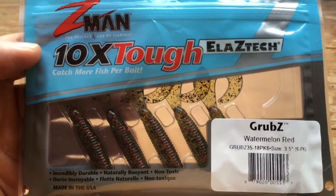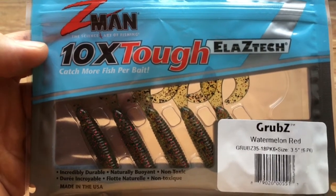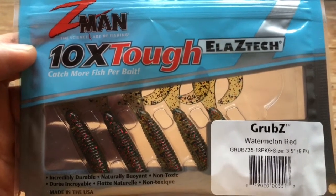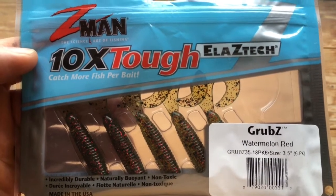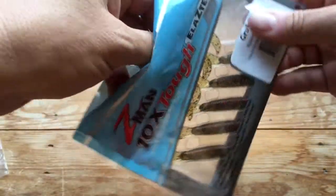It's nice to hear that people in the tackle trade, when we can't get hold of something, they think about what they can do to help. Martin at the Lure Lounge, who is the UK distributor for Z-Man, heard about this and has brought into the country the Z-Man grubs in 3.5 inch. They're only in one colour, which is Watermelon Red, but that's the best colour we need. They are £5.49 for a pack of six.